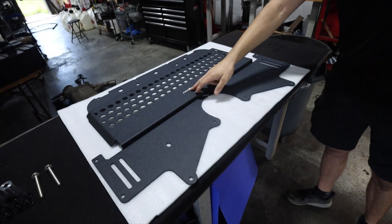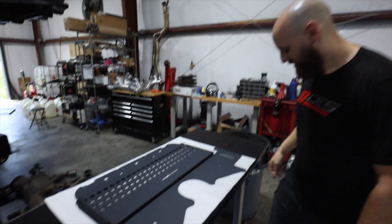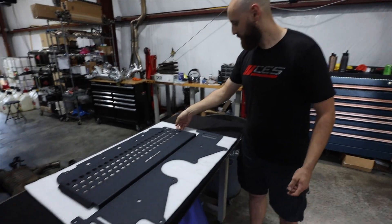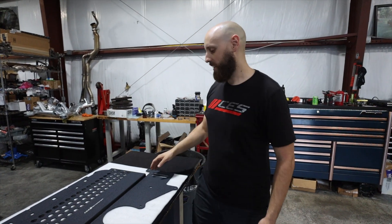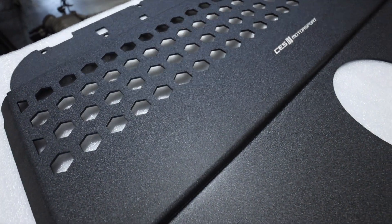We've got the aluminum replacement — it's even got our name on it. It's a few millimeters thick and is a direct replacement for the plastic one. Instead of being completely open, it has nice hexagonal patterns, so most debris will just bounce right off. You're not going to have any issues with the oil pan being punctured or the fins being damaged, so you'll have proper oil cooling. Let's get into the install and see how this thing fits.